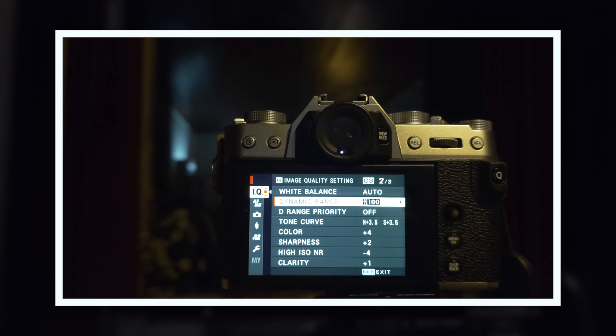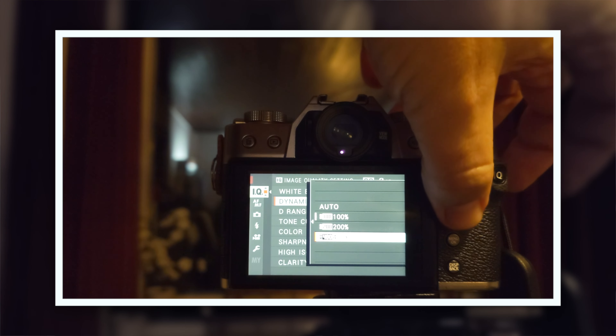A point of caution with film simulations: I've discovered they're not always consistent. That inconsistency comes down to two settings. First, clarity — keep it at zero, or maybe plus one, but not more, otherwise your highlights and shadows get very messy and crushed. Second, dynamic range — I normally set it to 100 or 200, but seldom 400, because when clarity is above plus one and dynamic range is at 400 simultaneously, my highlights and shadows get blown out and the entire photo is ruined. Modify recipes to your own taste, but keep those two in check.